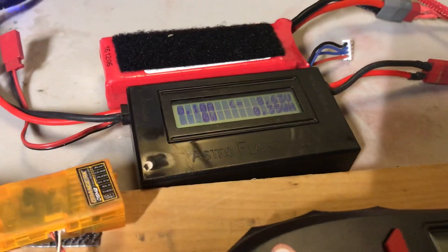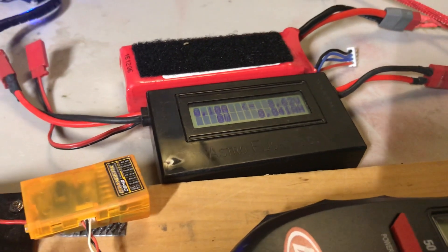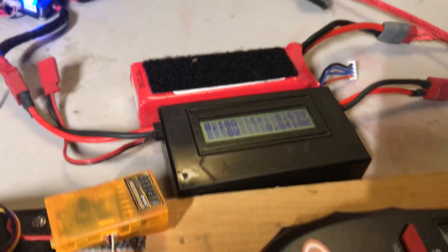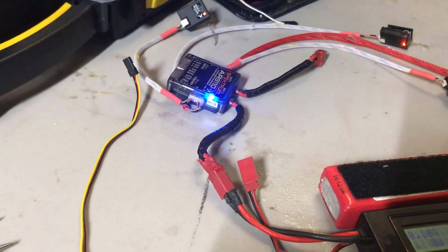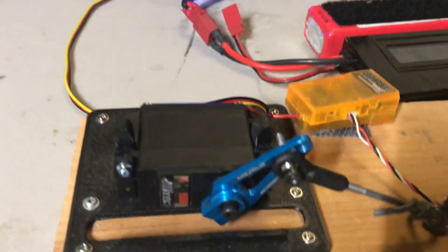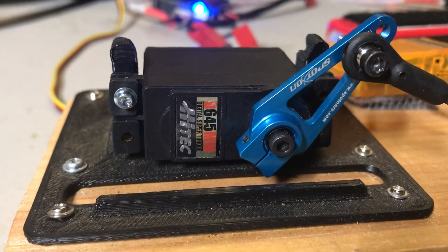It says 8.62 volts now, but it's really off a little bit — it's really about 8.42 volts with two other voltmeters. Three-cell LiPo into a Castle BEC Pro, a full flight receiver, and then a brand new Hitec D645MW.